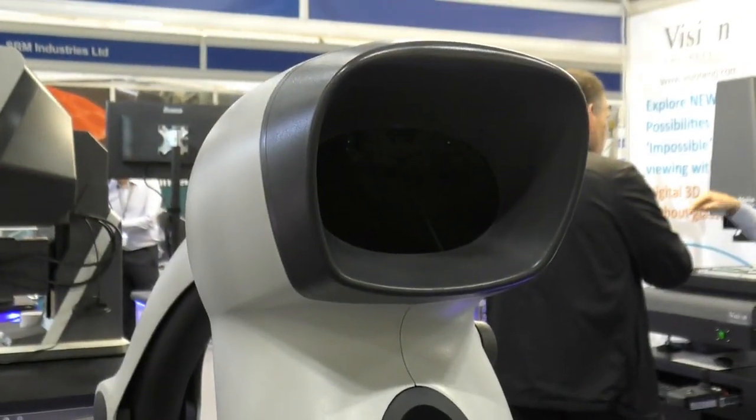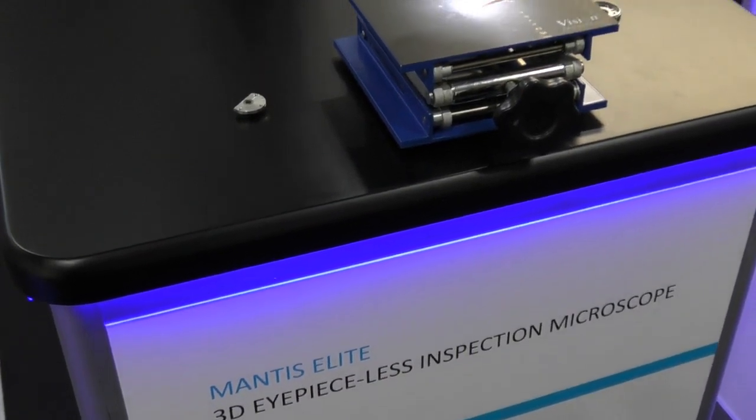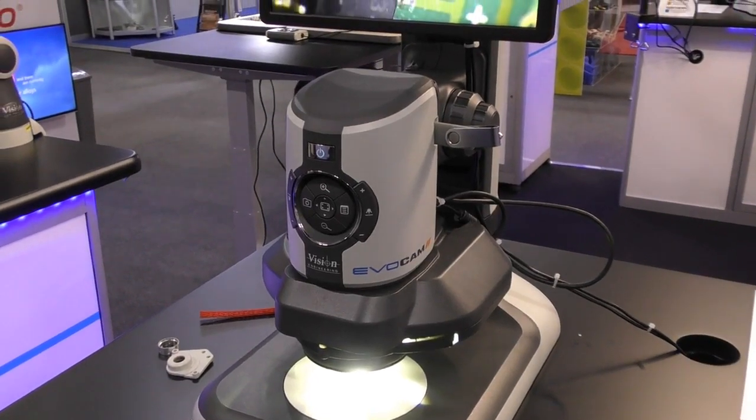We have a range of optical inspection devices here. Our market leader, the Mantis, is here — it's now in its 26th year of manufacture. We've gone through a number of iterations but it's still as user friendly as it's ever been. And in terms of our camera-based systems, the EVACAM 2 is here.